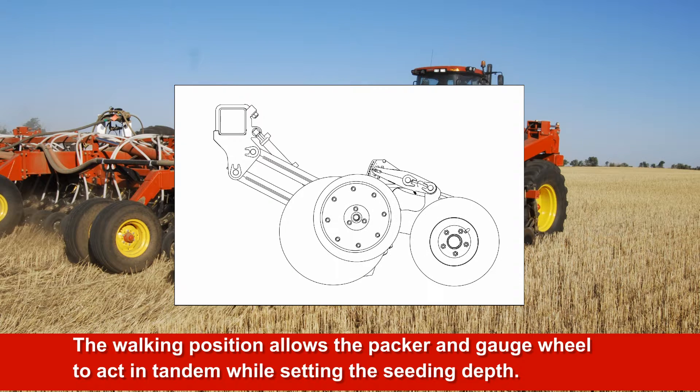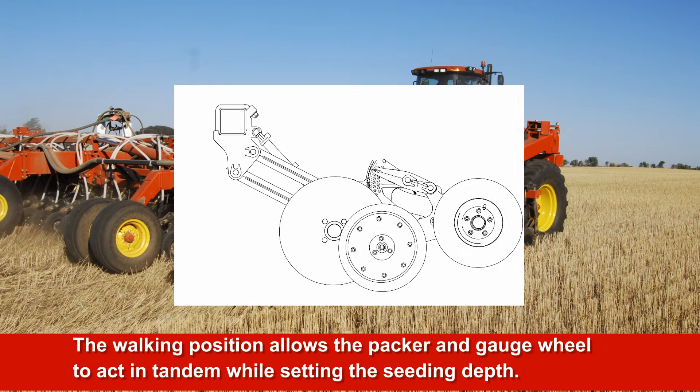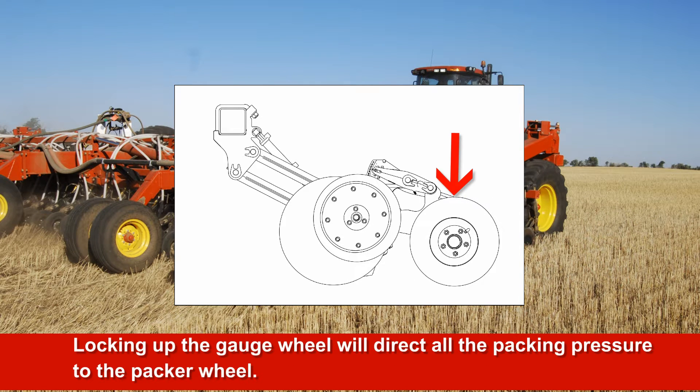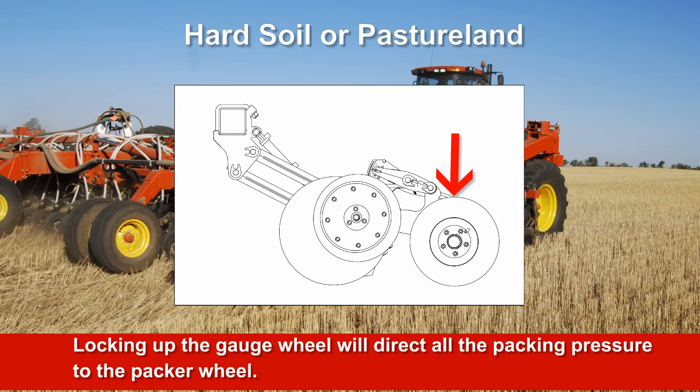The locking action of the opener assembly allows the packer and gauge wheel to act in tandem while setting the seed depth. The locked up position locks the gauge wheel slightly off the ground, so all packing pressure and seed depth gauging is done by the packer wheel. Locking up the gauge wheel may be an option when seeding into pre-worked soil where the gauge wheel may bulldoze, causing inconsistent seed depth. It may also be necessary in hard soil that requires very aggressive packing to close a seed furrow.